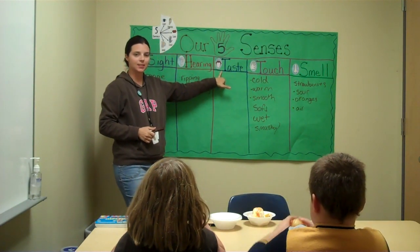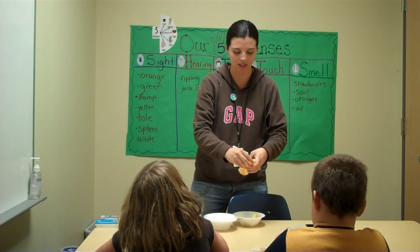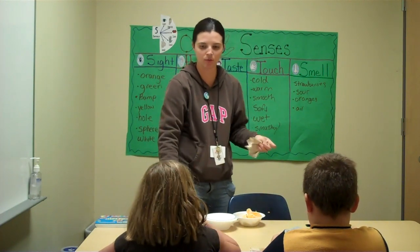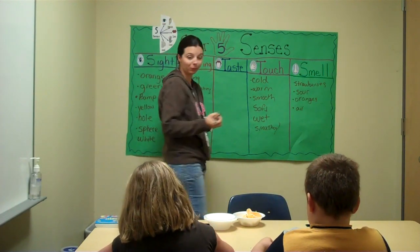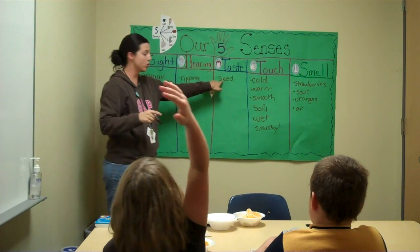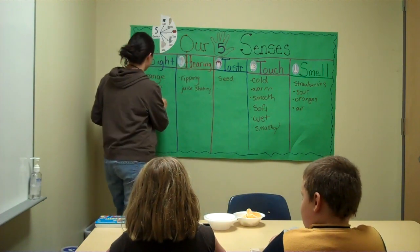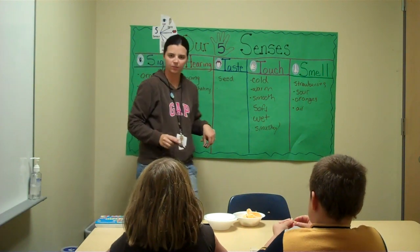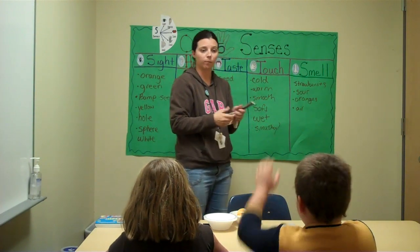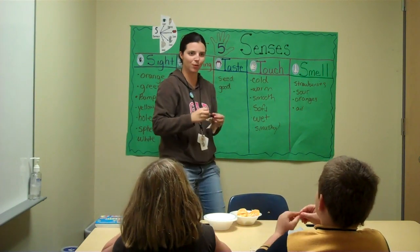Our last sense that we haven't talked about yet is taste. Go ahead and taste your orange. Anybody want to describe what you taste? Zachary, what do you taste? I can taste the seed. You can taste the seed? Do you see the seed or do you just taste it? Taste it. Aubrey, what does it taste like? It tastes good. Zachary? It tastes scrumptious. Scrumptious? That's a nice describing word.